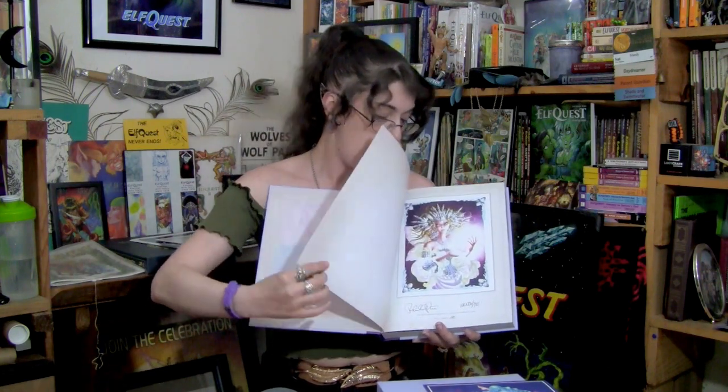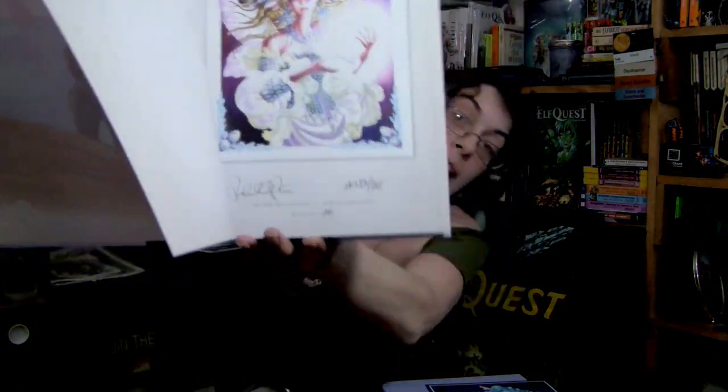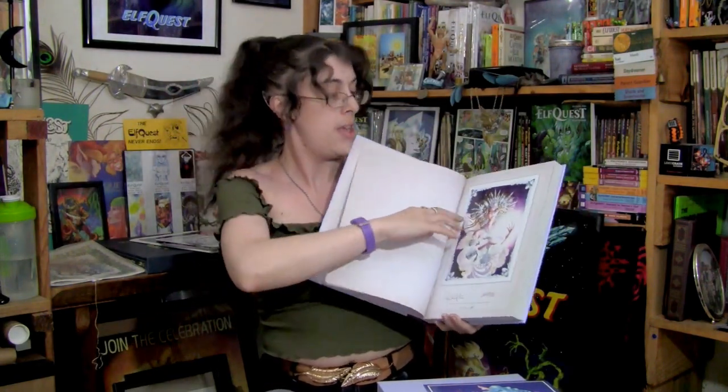Right here is a page only available in the deluxe editions — this is the page that Wendy and Richard have signed, right down at the bottom. Wendy and Richard Pini, book number 281 — that's my set number. I love the crystals in her headdress. You can really tell this was good practice work for what we're seeing in the Final Quest now — we're seeing a lot of crystals there.